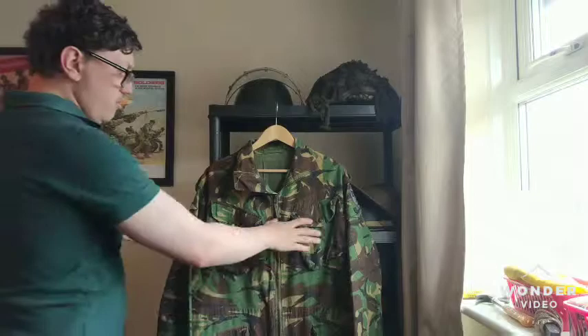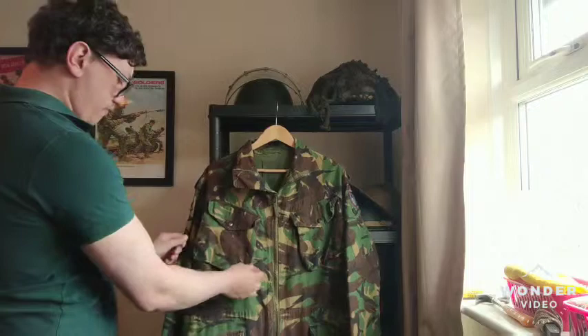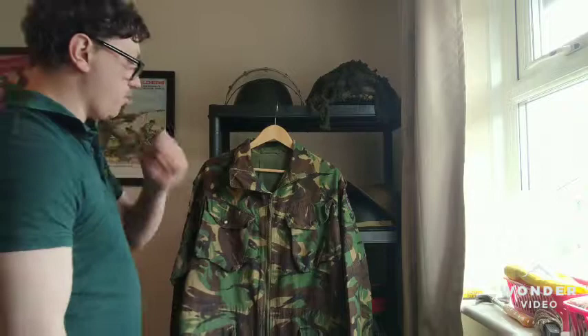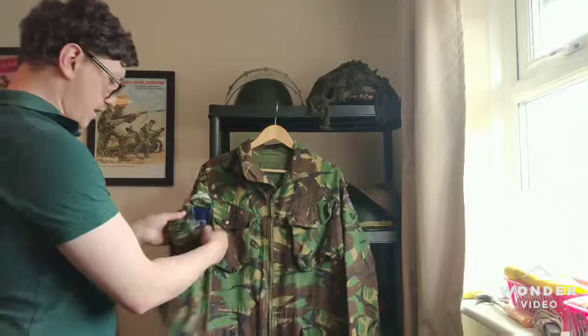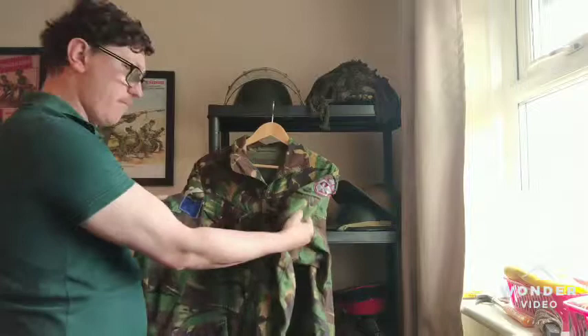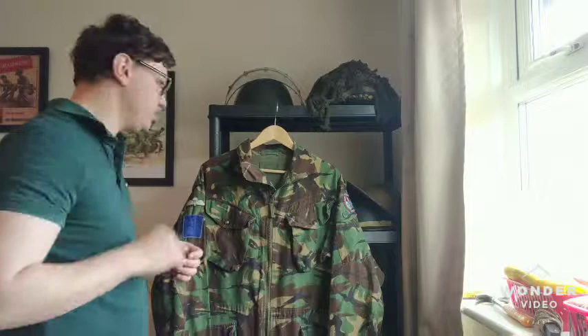Going through the little bits on the jacket: you have two large upper breast pockets, slanted for easy access. They're billowed as well, so you can get a lot of stuff in there. The same with the bottom ones — they're billowed as well. They are closed by snaps — large snaps, very good. On the arms you have, I think, this one's the dressing pocket, the one with the button. The other one I can't remember — probably just a utility pocket for pens, etc. Some of you in the comments will probably correct me on that.